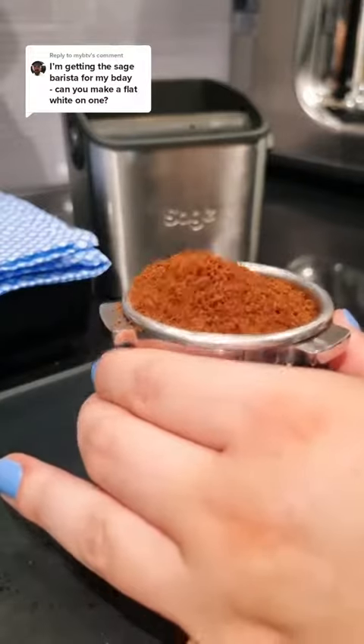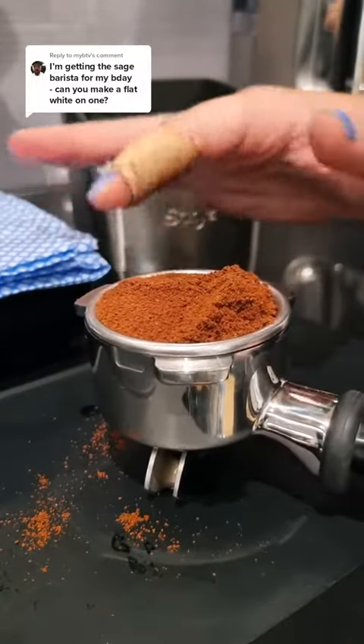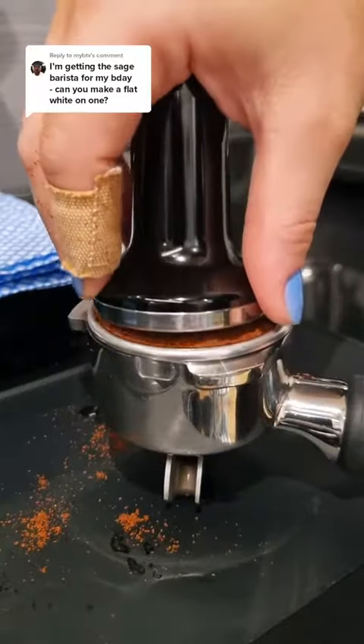So here's how to make a flat white on the Barista Express. Starting with puck prep, I'm just levelling out the grounds and then giving it a little bit of a knock so it's all evenly distributed and there are no air pockets.